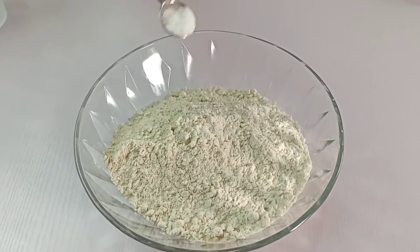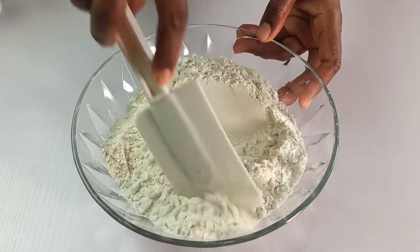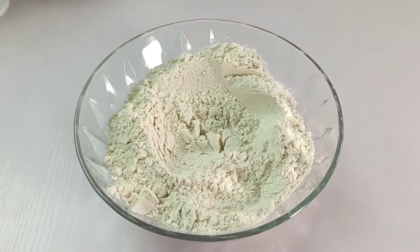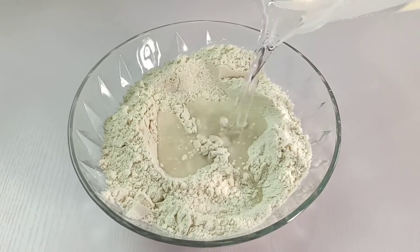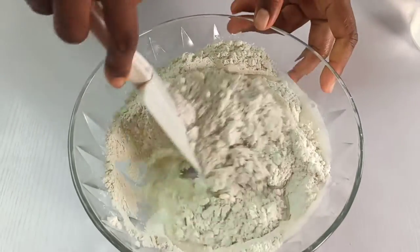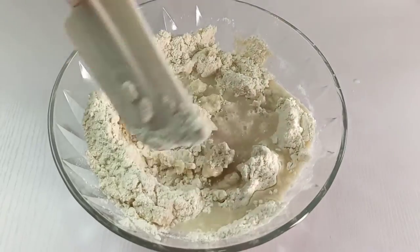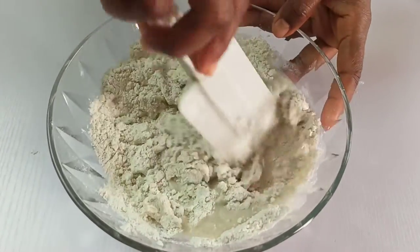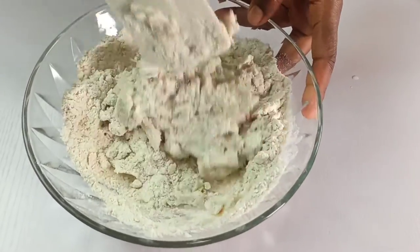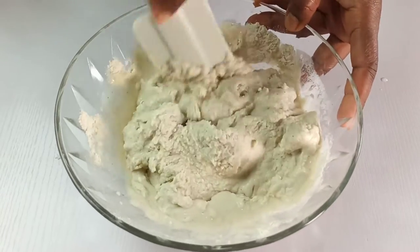It's now time to make the pupusa dough. In a mixing bowl, combine two and a half cups of masa harina and half a teaspoon of salt. Stir to make sure everything is well combined. Gradually add one and a half cups of water — you don't want to add the water all at once. Mix the dough with a spatula and make sure it absorbs all the liquid.